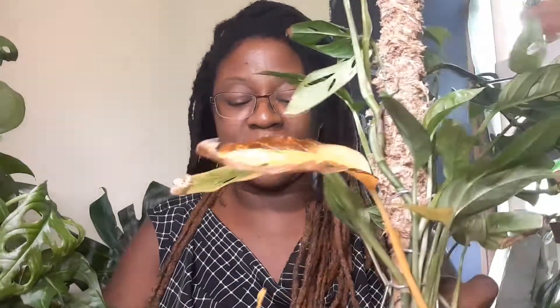This is my Monstera Adansonii Narrowform. It has really narrow leaves. I actually had this plant in my bedroom and it wasn't receiving enough light, so I moved it out. I moved it a few times. The first place I put it was in my living room where it could get a lot more light, but it just wasn't thriving — it wasn't doing anything, hardly.